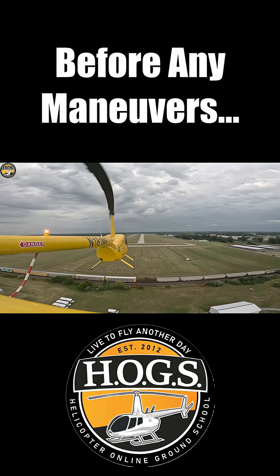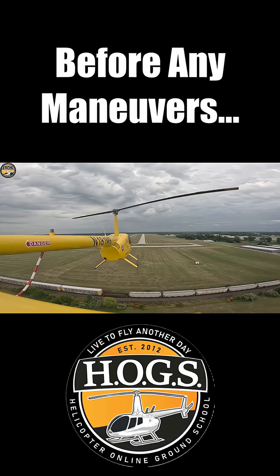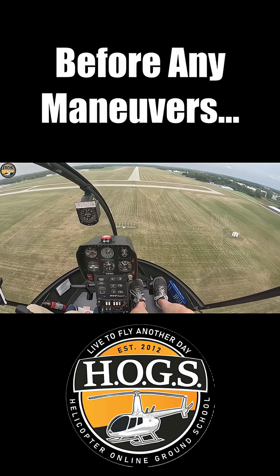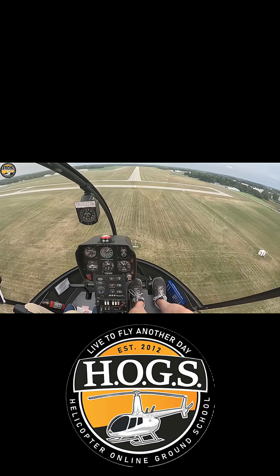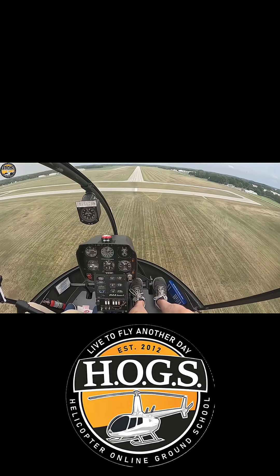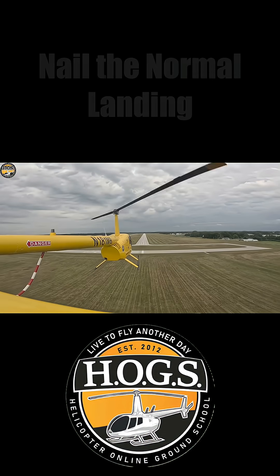Every single time — just to set the pace, see how the helicopter's doing, warm it up. Everything we do starts with a hover, ends with a hover, and then we build everything we learn off that normal approach. We build on steep and shallow. That's what I do.